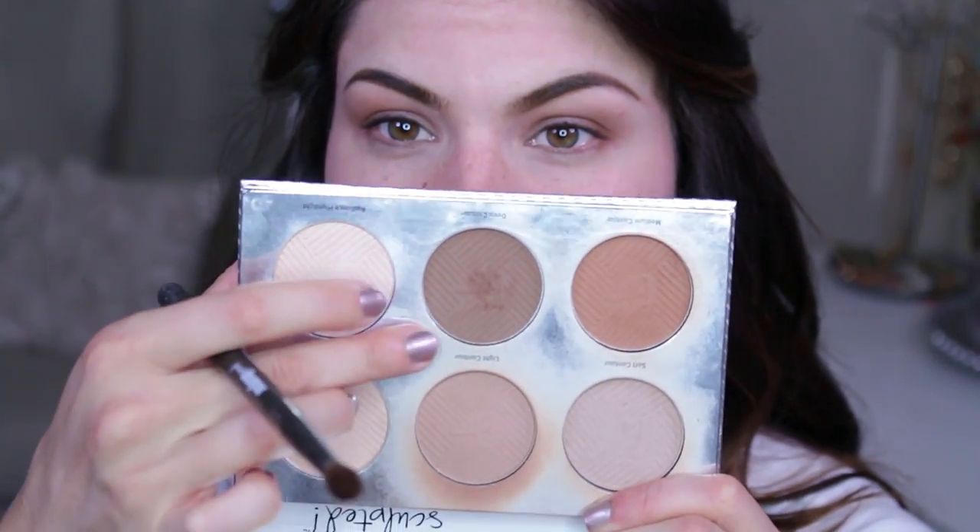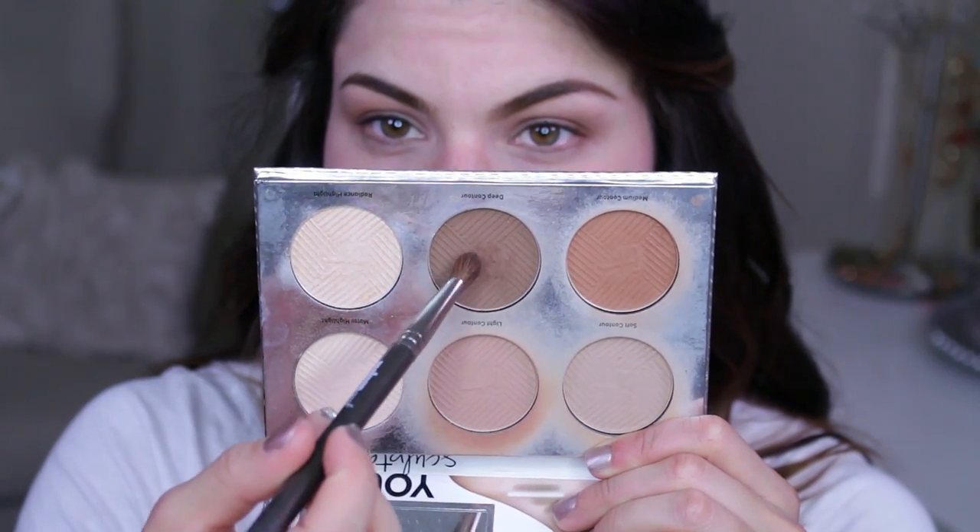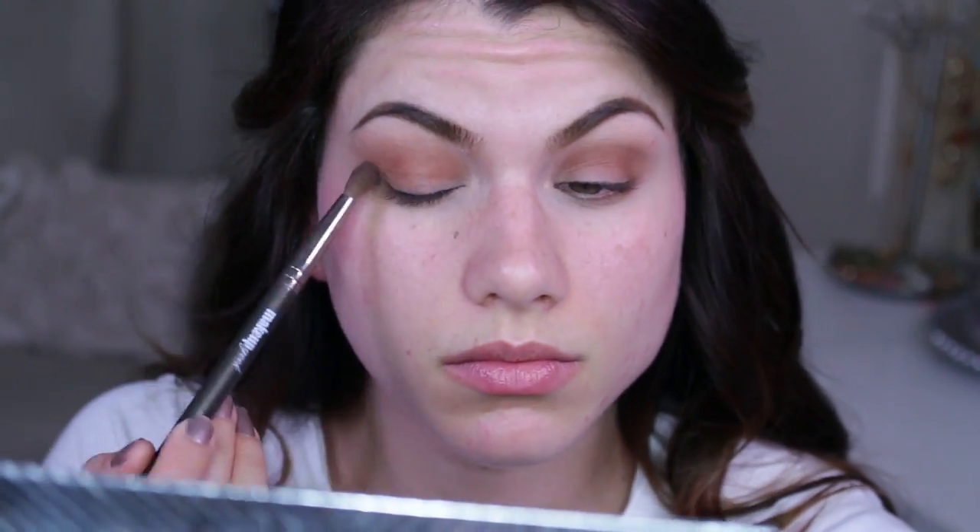Going back into the Face and Body palette from IT Cosmetics, I'm picking up the shade Deep Contour — this one is more of a chocolatey, darker matte brown. Using the same brush with that same angled motion, but keeping this only in the outer corner of the eye, bringing it through the crease about halfway, focusing on the outer edges and the bottom half of my eye.